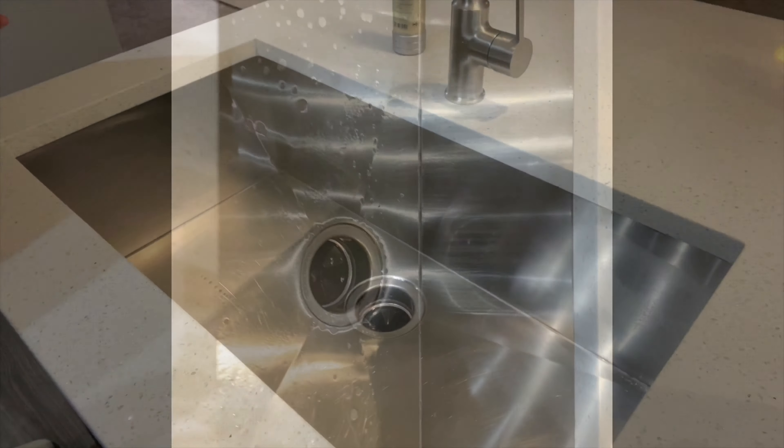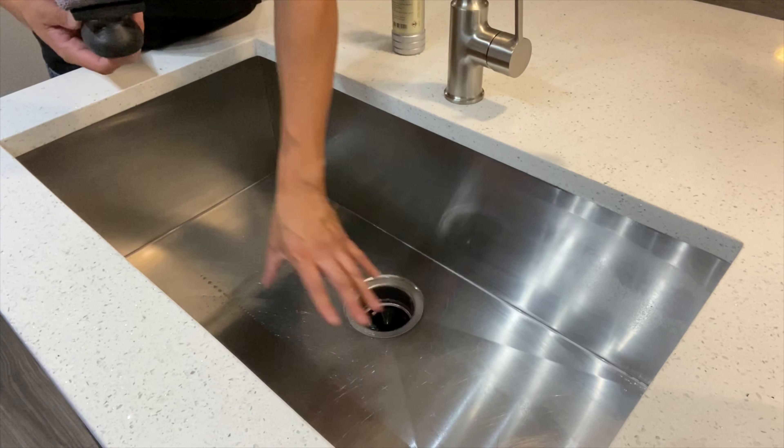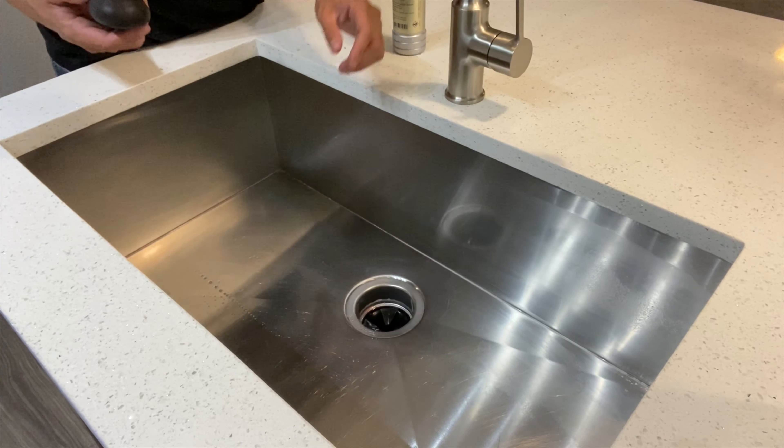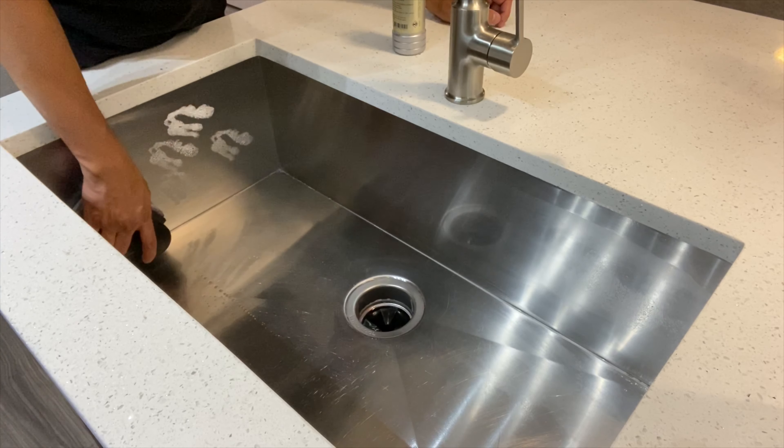After that's said and done, I'm gonna give it about two more minutes so we can break down anything loose that's sitting on top. Then we're just gonna do a brief removal and start the polishing process. Before we focus on the main surface, which is the face of the sink, we're going to be polishing the walls first.